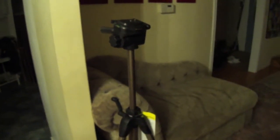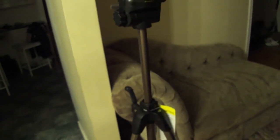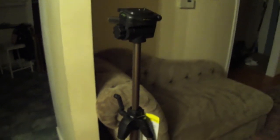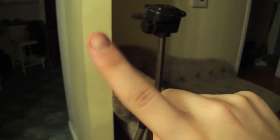That is basically it. This has been the unboxing and first look at the Dynex all-purpose tripod, 60-inch model. Thank you guys for watching. If you have any comments or questions please leave them below, rate this video with a thumbs up, and subscribe to my channel.